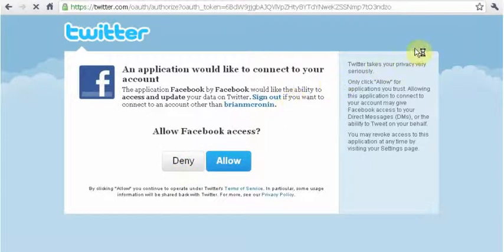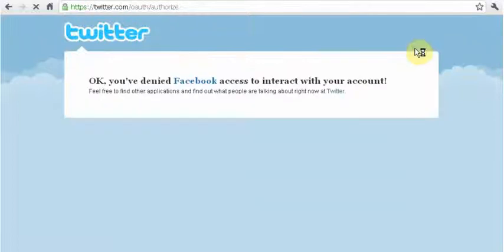And then that way, anytime you do a post on Facebook it sends out a tweet on Twitter as well. So you don't have to go to each site — you don't have to go to Facebook and post something and then go to Twitter and post something. You do it on Facebook, it's done, it gets sent out as a tweet as well. Hope this helped you out, go ahead and check it out — you guys have a good one.